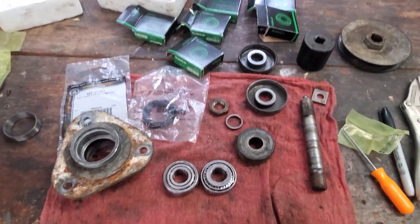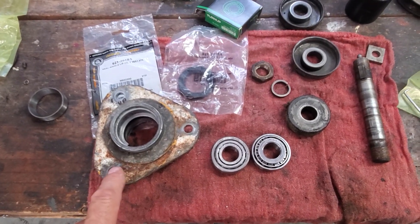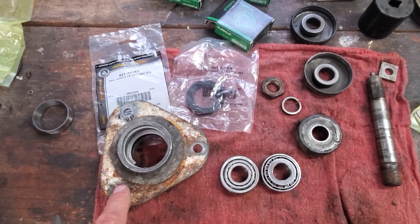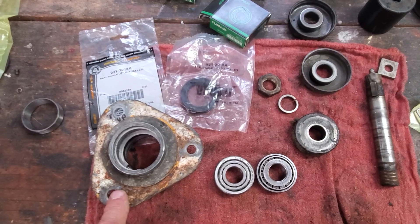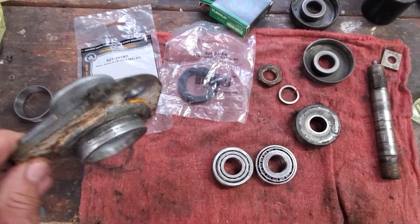You can even get Timken bearings if you're lucky enough to find them. That's a deck rebuild on the spindles and bearings on my 1997 Cub Cadet 2165. That'll go on a 2185 as well. And I believe it goes down into the 18600 numbers prior to this model, and could go back even further than that. These are the old style.